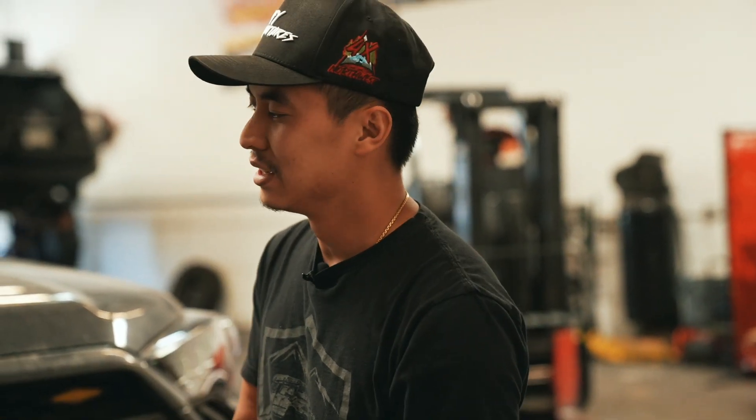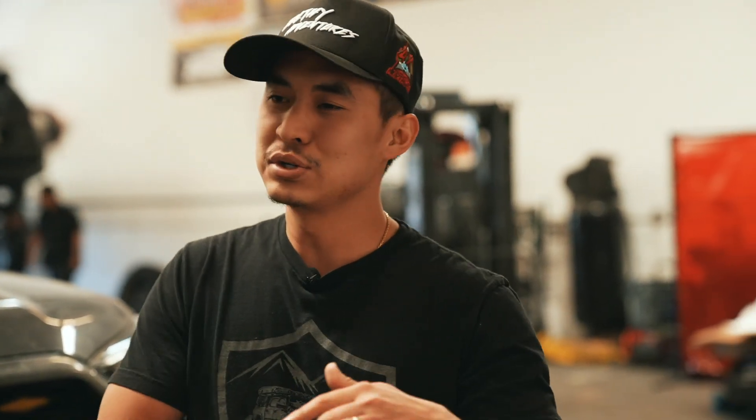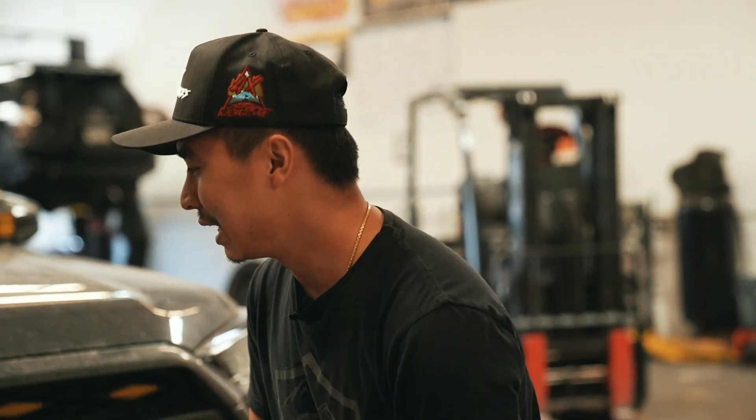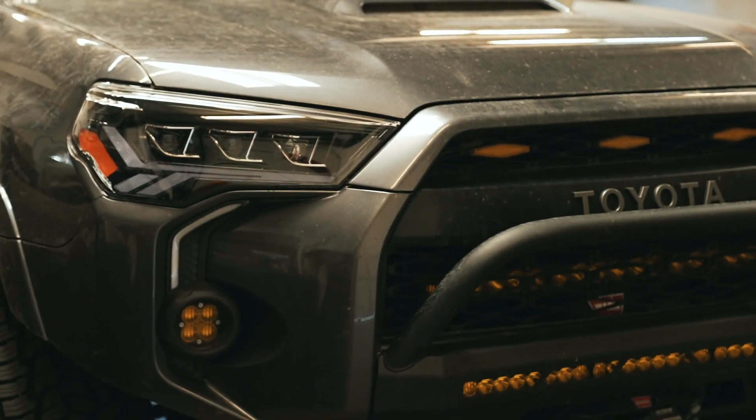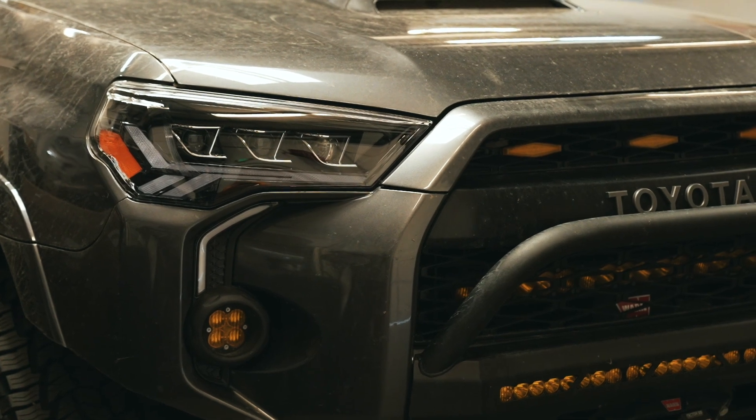Everybody out there has Alpharex or Morimoto's in different variations like Alpha Black or Morimoto Sequentials or whatever. Don't get me wrong, love me some Morimoto's — we rock them ourselves — but we have got to have a change in headlight styling. So here are the GTR lighting headlights for the 5th Gen 4Runner.